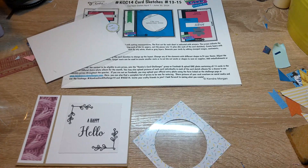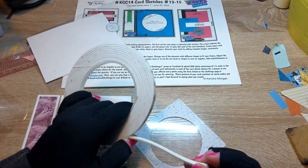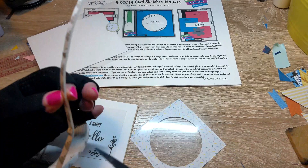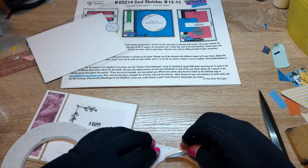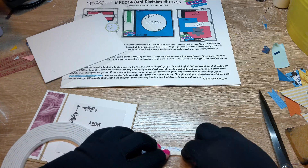I will add foam tape to the back of this and all around the circle. I just want to make sure that I've got the foam tape all the way around the opening, making sure that there are no holes that the little shaker pieces can get through.